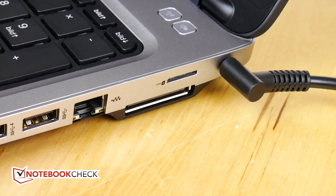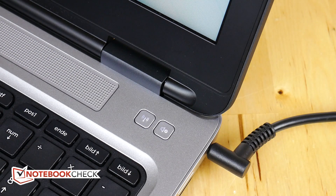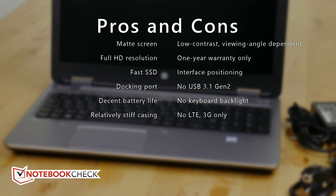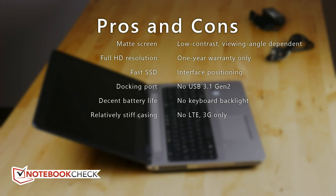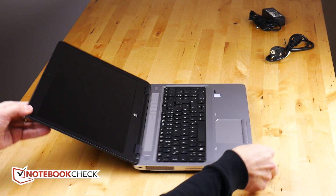There's also a docking port on this, so if you're looking to expand it, there is a proper docking port setup available on the ProBook 650. On the negative side, there's of course the screen we've already mentioned, USB 3.1 Gen 2 is missing so it's only USB 3.0, and there's no keyboard backlight which is surprising for a device that costs €1,000. The cellular data module doesn't have LTE support — it's only 3G.